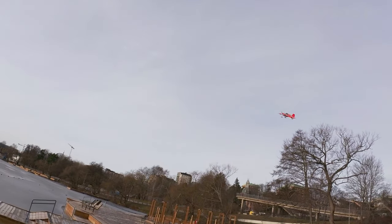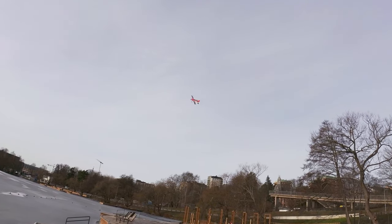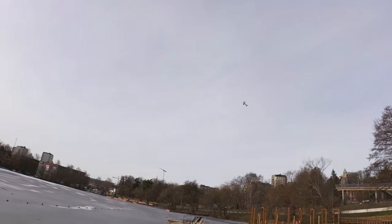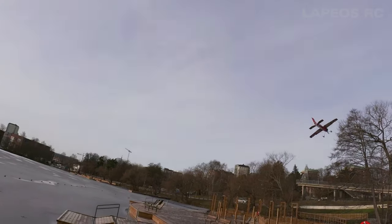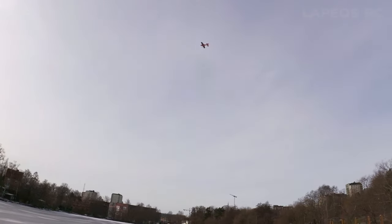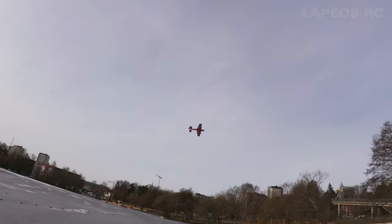Horizon Hobby markets this as an indoor flyer, so you really have to keep it light. It handles wind certainly no worse than similar planes in this size. And it's super maneuverable — you can just toss it around the sky however you like. It's super agile even on reduced rates.